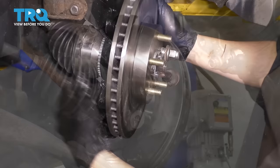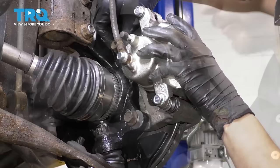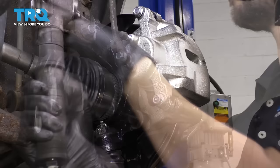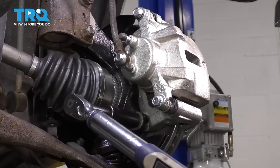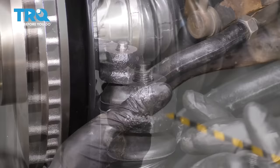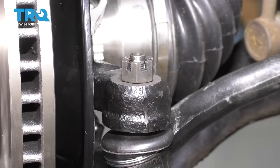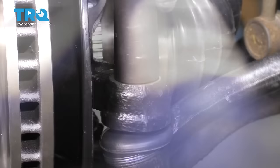Now let's put the caliper on. Take the caliper, slide it over the brake rotor, and line it up with where it bolts onto the knuckle. Put the two bolts in, bottom them out and then we'll torque them. 79 foot-pounds is the torque for these two caliper bolts. Put the tie rod stud through the knuckle — press it all the way in so you can put the castle nut on. Bottom this out and now let's torque it — the torque for this is 36 foot-pounds.